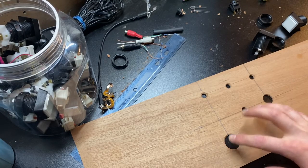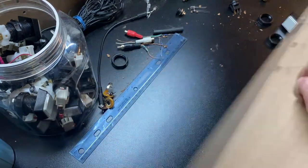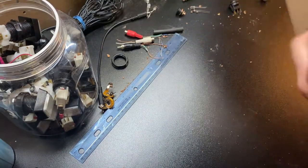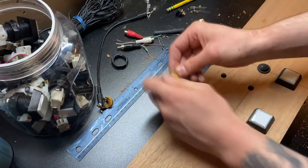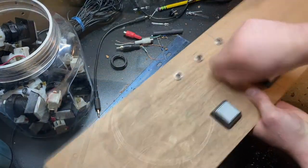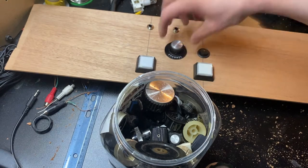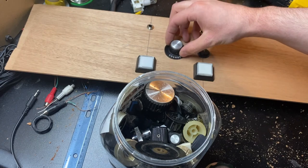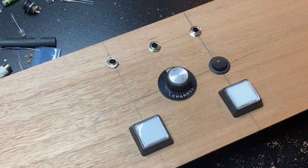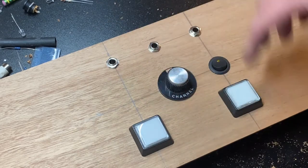I think I have the holes pretty much drilled to size, but I want to test fit everything just to make sure. Yeah, that would be pretty cool — like you're switching between channels or something. I think we'll go with that one.